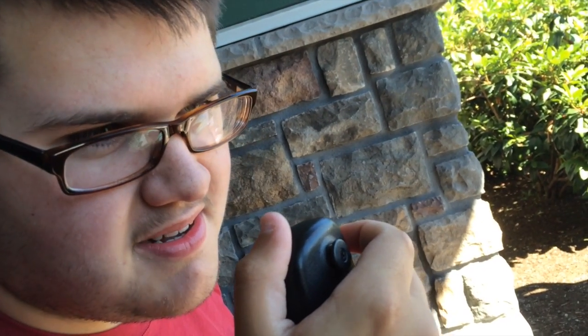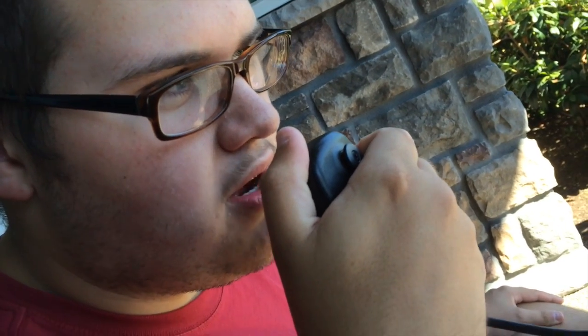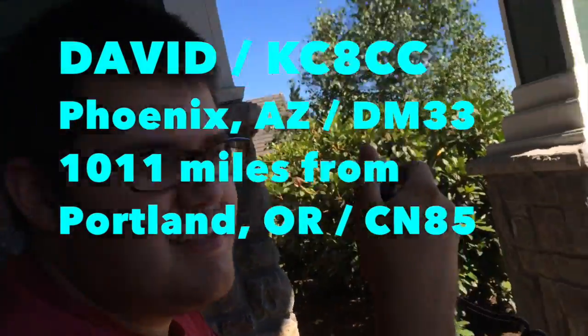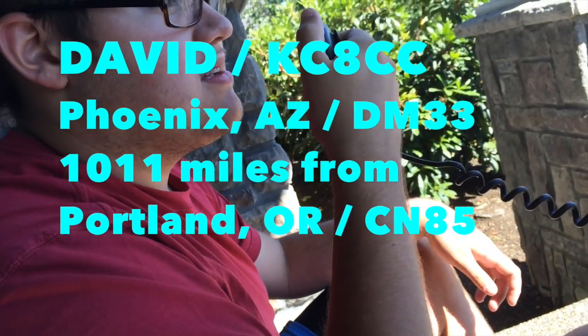KG7FHR from KC8CC. Could you please repeat your call sign? Kilo Charlie 8 Charlie Charlie. KC8CC — I read you loud and clear. Thank you very much for contacting me. I am in grid square CN87. I am in Delta Mexico 33, and my name is David. My name's Matthew, and thank you so much. 73. I will send you a QSL card. Just thank you very much for this contact. This is Kilo Golf 7 Foxtrot Hotel Romeo, from KC8CC.